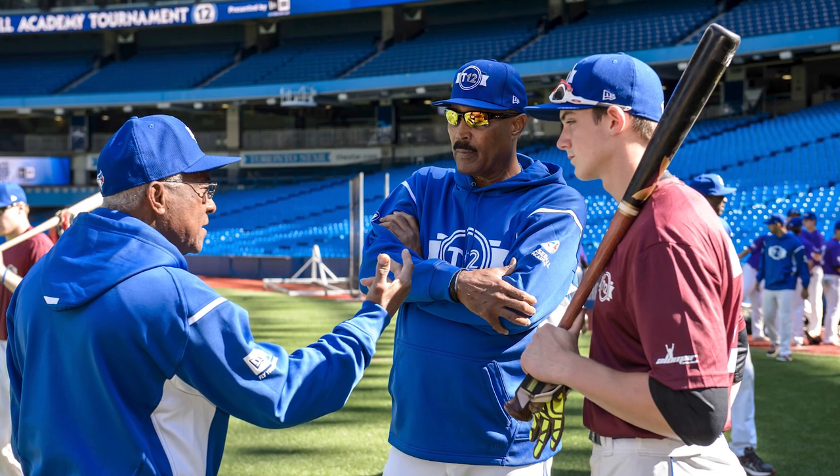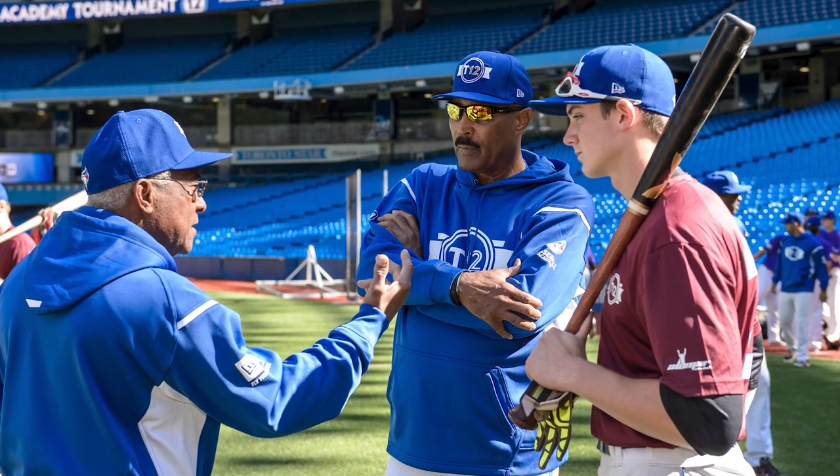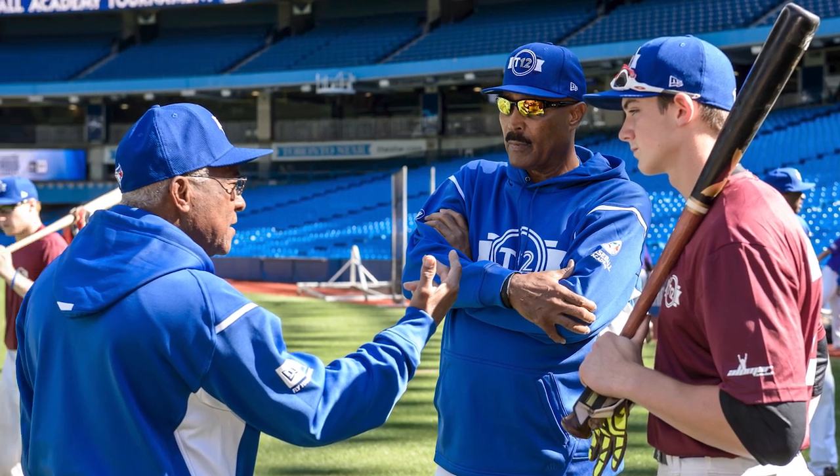Next question comes from Ryan: 'You've been involved with T12 since the start — what do you love about the Canadian baseball player?' One of the things I learned about Canadian players was discipline. They were always attentive and always willing to become better. I like a player who will pay attention, try to get better, and focus on the things they're trying to learn. Canadian baseball players have improved a lot — you see it now, there are a lot of them playing.